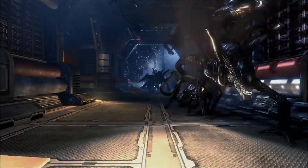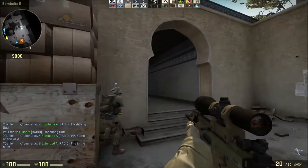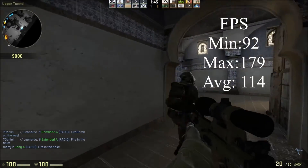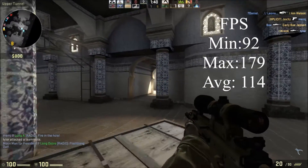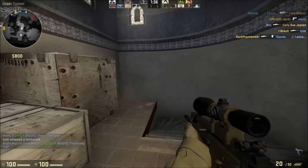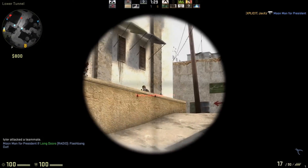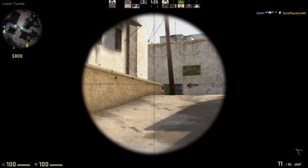Just for fun, I'm throwing in CS:GO to test with the 750 Ti, and the results are not surprising at all. I got a minimum of 92 fps, a maximum of 139 fps, and an average of 114 fps. This card blows through this game easily, even at max settings with 4x MSAA anti-aliasing. You'd still easily get the 60 fps you'd want, so very good performance here.